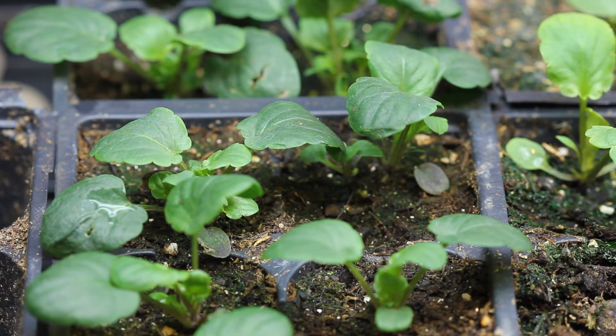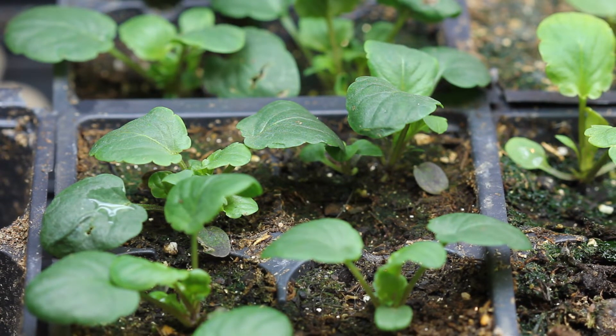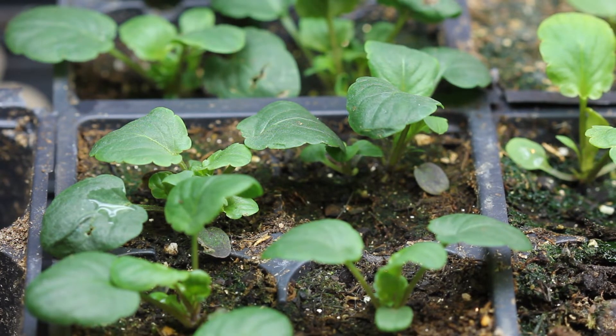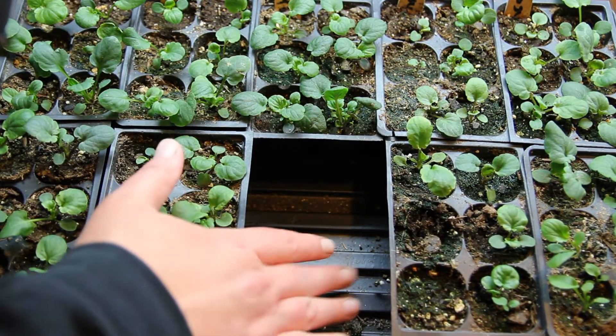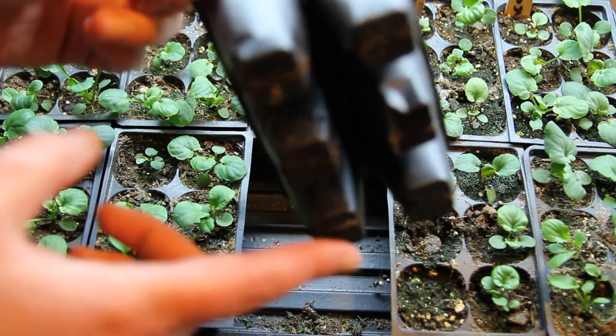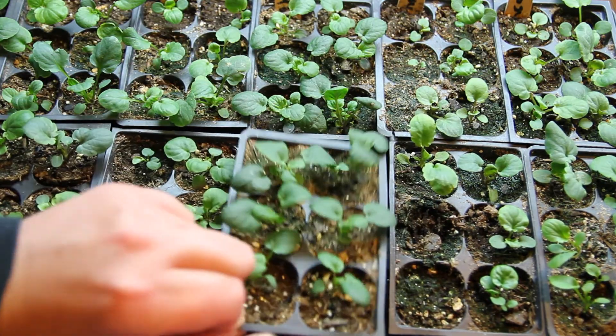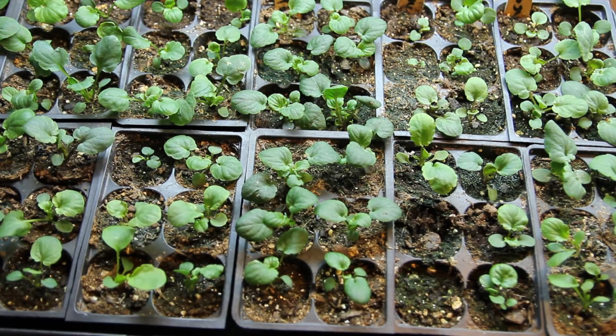I'm going to start with watering. I bottom water a lot, but also if I'm in a hurry, I top water. Bottom watering is probably the best way to do it — you just pour your water in the tray and the plants evenly soak up the water. You get a more even watering that way. After 10 or 15 minutes, if there's still water sitting in your tray, you want to dump that out.